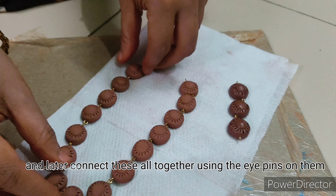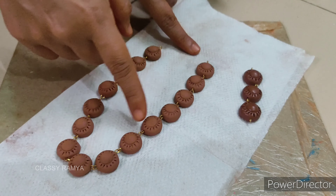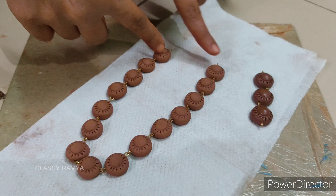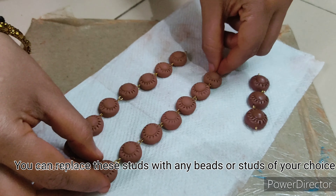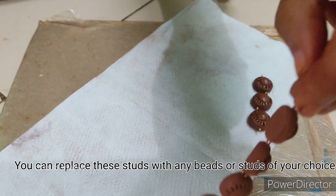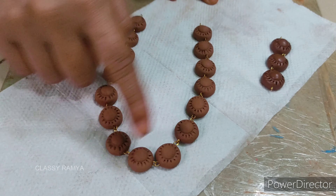If you want to make this technique, you can use it for bracelets and anklets as well. If you want to make it in your design, you can do that. If you want to make it in your silicone mold or by hand, you can connect it with this pattern. You have all your ideas and your choices.